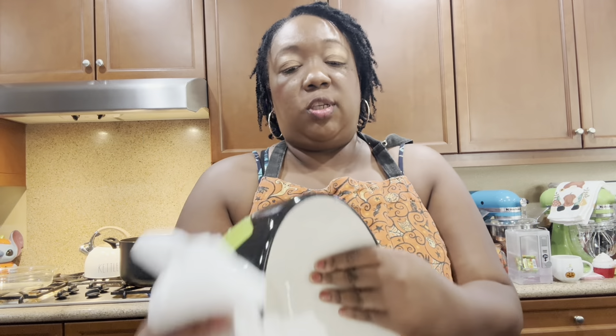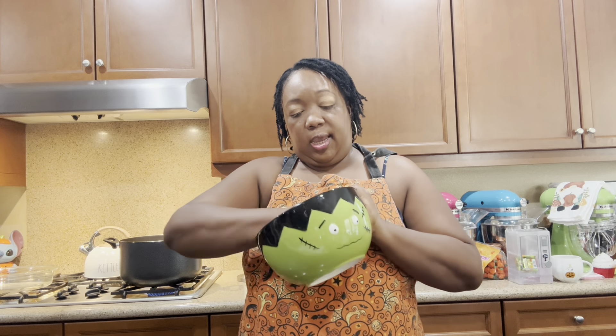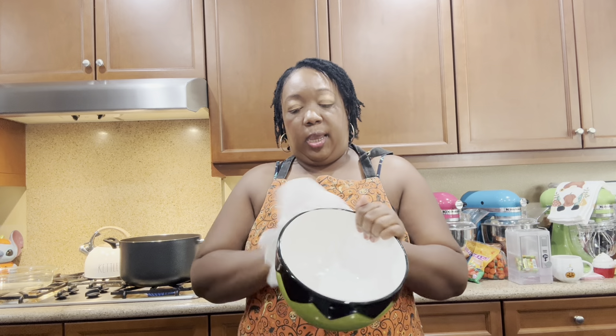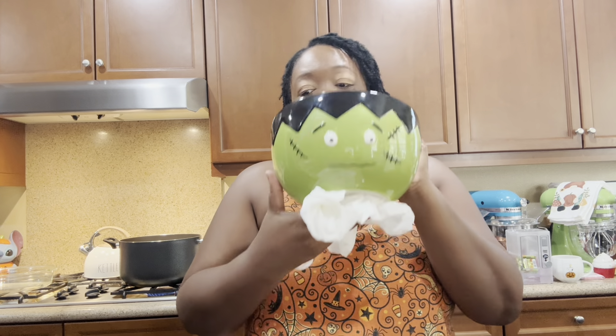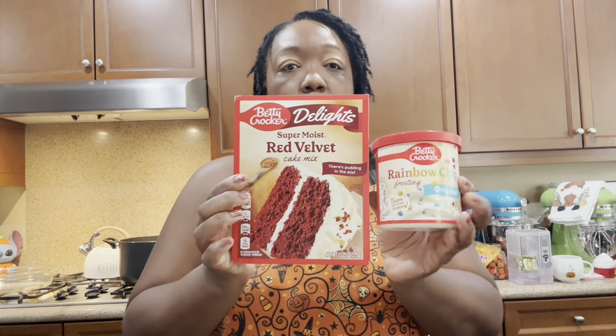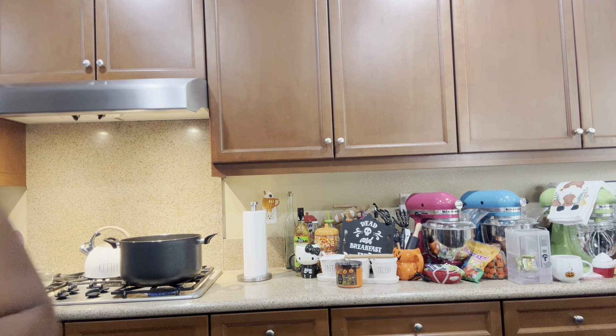I wanted to show you guys what I'm using for my baking. This is a mixing bowl by The Bake Shop — one of my favorites — I'm washing it out right now. I'm doing the red velvet and rainbow chip together. I know the rainbow chip already has some rainbow pieces in there but that's okay. I'm going to be using my Walmart Halloween sprinkles on top — they have little rest-in-peace tombstones in there which are super crunchy and really cute.